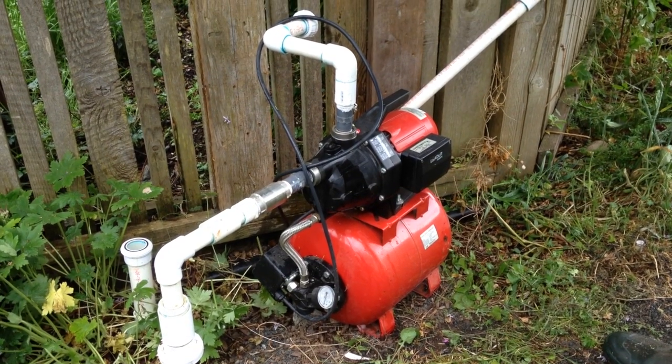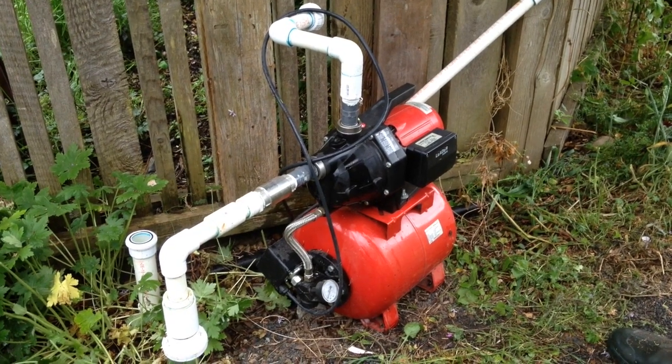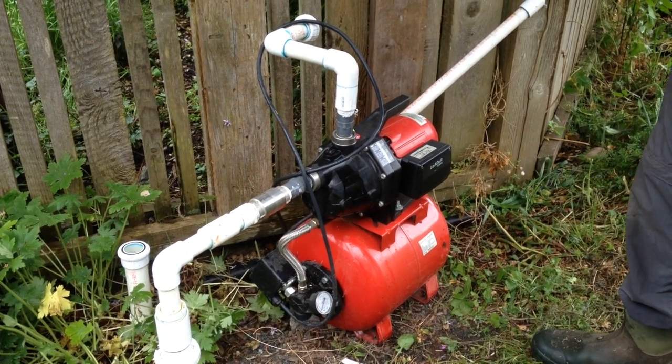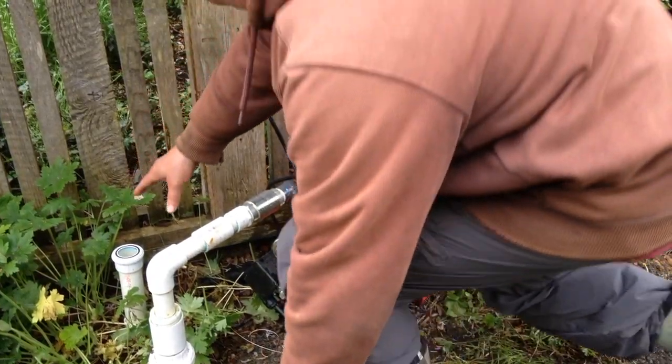We have the Leader Ecomatic 110 pump here that we're going to hook up. You want to get your pump positioned close to the inlet and outlet. The inlet is coming from your cistern, which in this case is over here.